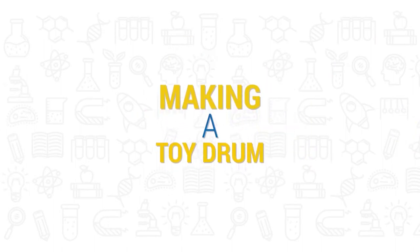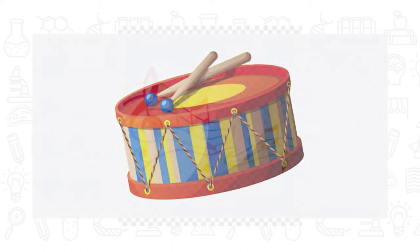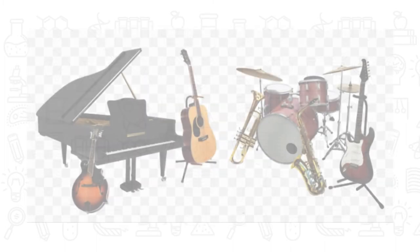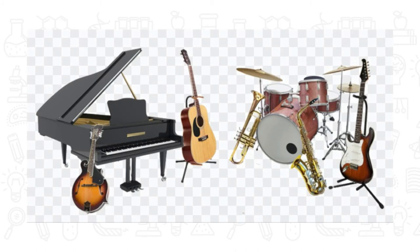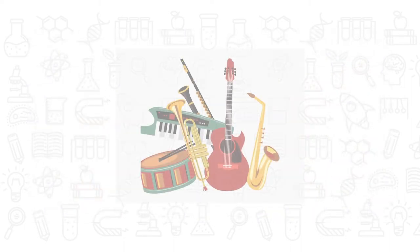Making a toy drum. Did you know sounds are made when an object vibrates? These vibrations make the air around an object vibrate too. When the air vibrations reach the ear, they shake tiny hairs which are connected to nerves.